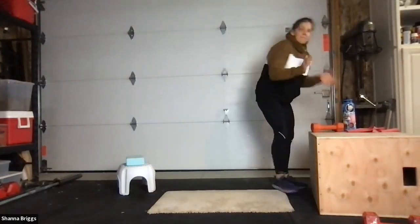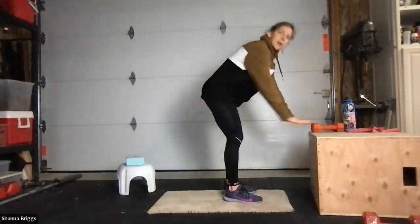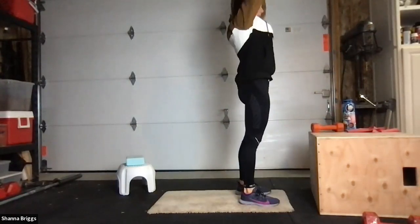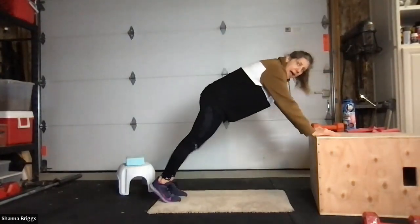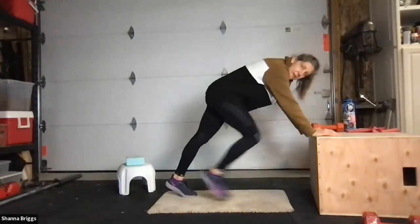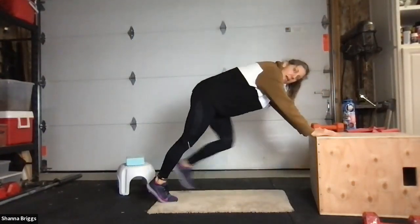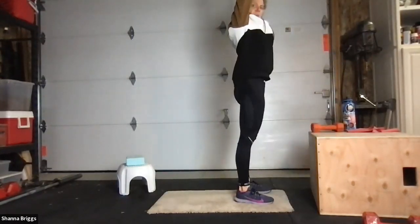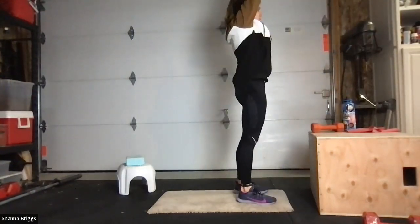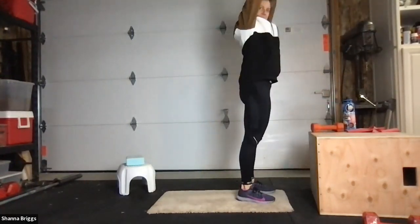Final time through on burpees. Two, one, here we go. Place the hands on the surface. Try to notice which foot steps back first and see if you can alternate — different leg back, different leg up. Push through to overhead with your hands, reaching straight up. Down, back, up, and reach. Midline strong, squeeze those glutes as you reach. Last one — back and up and stand.